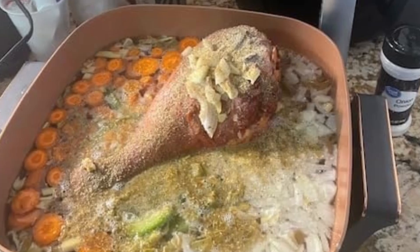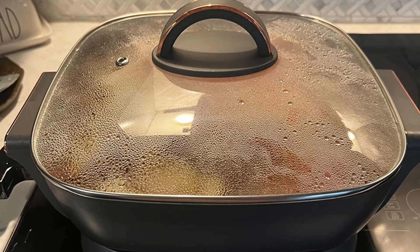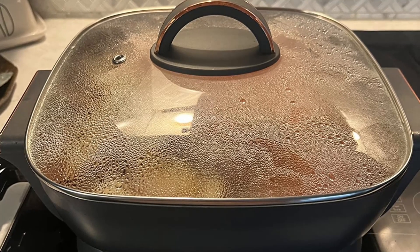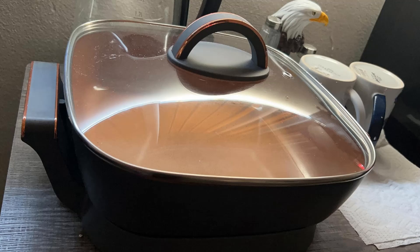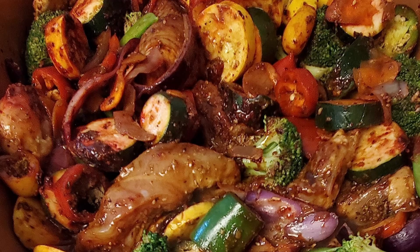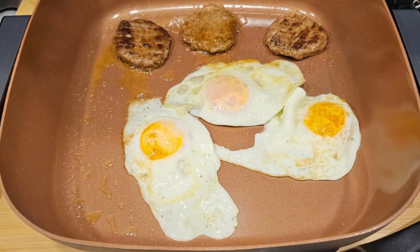Final thoughts. The Crux Electric Skillet with glass lid is more than just a piece of cookware — it's a solution to everyday cooking challenges. With its durable non-stick surface, spacious design, and precise temperature control, it's a tool that delivers exceptional results with every use. Whether you're a seasoned chef or just starting your culinary journey, this skillet elevates your cooking game while adding a touch of elegance to your kitchen. Don't just cook — cook with Crux.